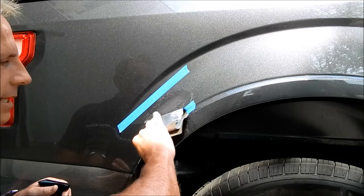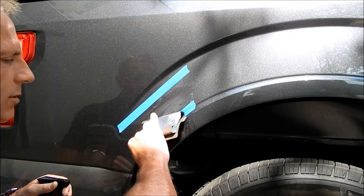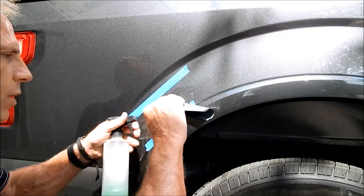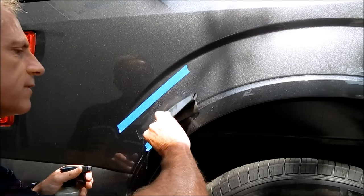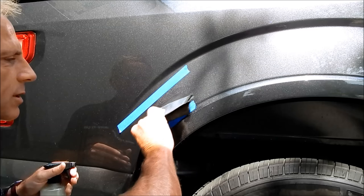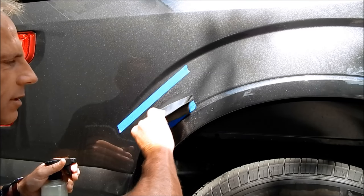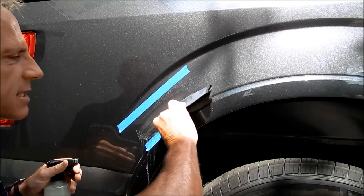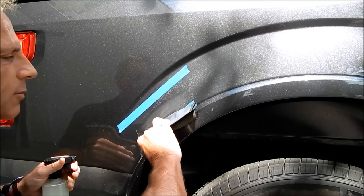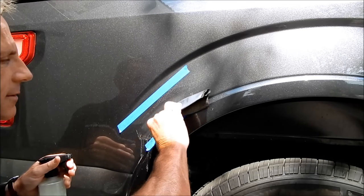I could tell with just the naked eye and the right lighting and angle, within a certain margin of error, what grit someone sanded a surface with — whether 1500, 2000, or 3000. There is a way to tell, and that's where experience comes in. It's like wine tasting — you develop your palette to discern subtle differences that would be lost on an undeveloped one.